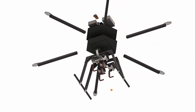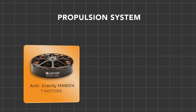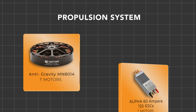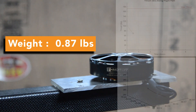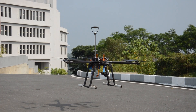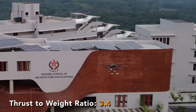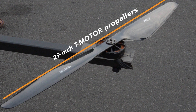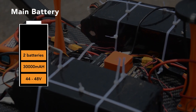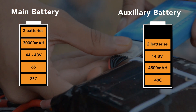The landing gear is designed with four legs connected to skids, providing a stable configuration. Freya's propulsion system consists of anti-gravity MN8014 motors controlled by T-Motor Alpha 60A 12S ESCs mounted on the base plate. Each motor weighs approximately 0.87 pounds and is capable of generating 28.66 pounds of thrust. Given the drone's takeoff weight of 50.7 pounds, the thrust-to-weight ratio is 3.4:1. The motors are paired with 29-inch T-Motor propellers. The battery configuration consists of two 30,000 mAh 44–48V 6S 25C batteries and two auxiliary 14.8V 4500 mAh 40C 4S LiPo batteries.